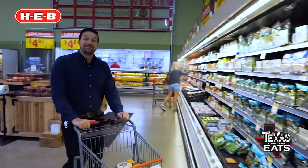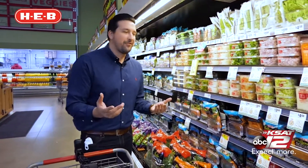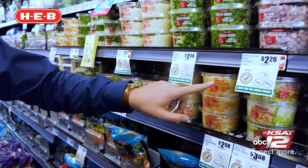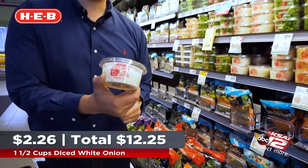This recipe calls for an acidic bite, and to do that we're going to be getting some onions. But it's HEB, so you know they have it ready to go for you. They have white onions, sweet onions, and they also have a savory vegetable mix. For this recipe, all we need is one and a half cups of already diced white onions.